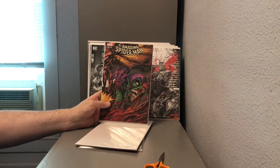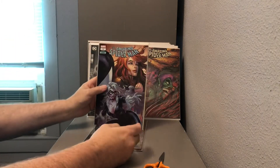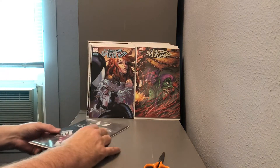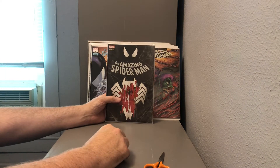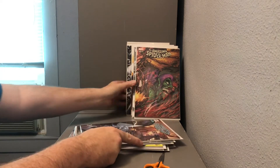Got a Tyler Kirkham Amazing Spider-Man number 800 — I believe this is part of an interlocking cover set. Here is another Tyler Kirkham Amazing Spider-Man interlocking cover, this is number one, and another Tyler Kirkham exclusive cover, Amazing Spider-Man number 800. All right, a lot of good stuff in there, a lot of hot variants — looks like I ordered wisely on that one!